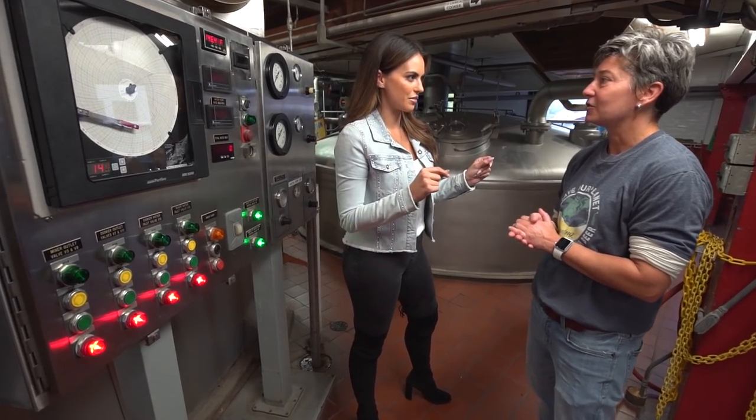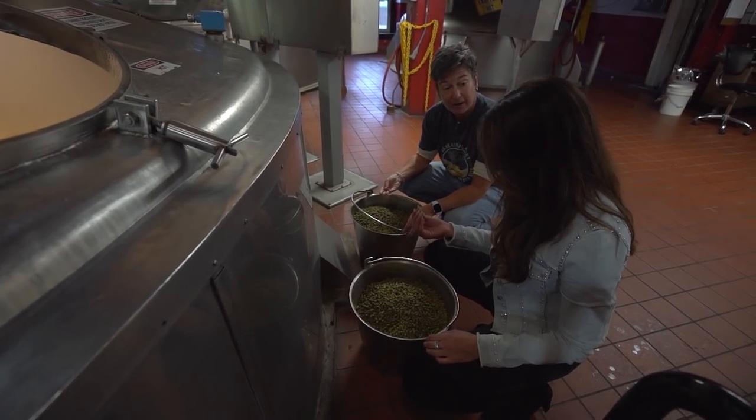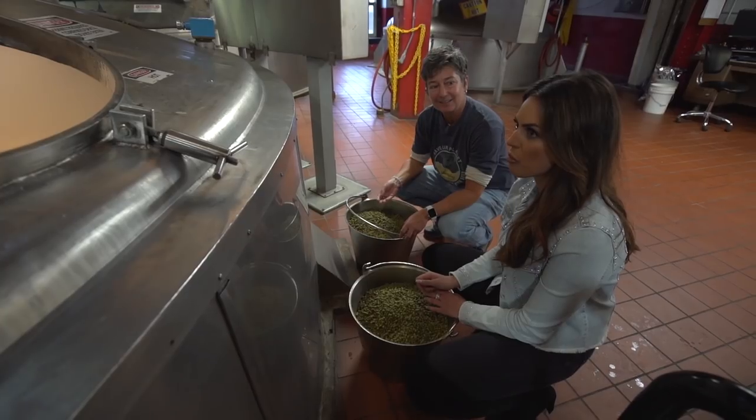So what are the steps, what are the ingredients? We have four different vessels up here that we're going through. The final vessel is the brew kettle, and we are going to add the hops in here. Hops are a flower that grows on a vine, very much like a grape vine, and these are pelletized forms of that flower. I wouldn't suggest eating them — it's bitter.